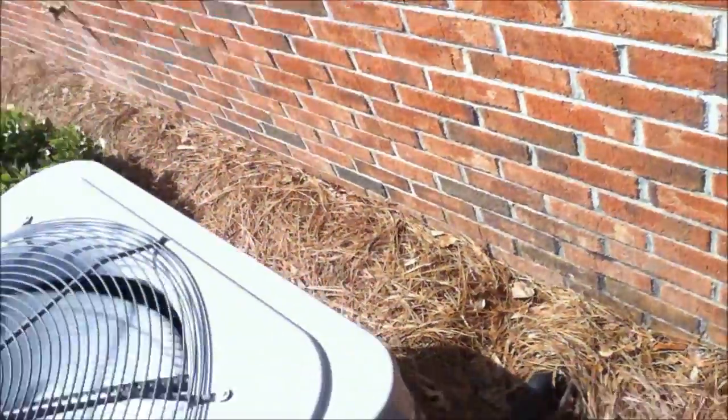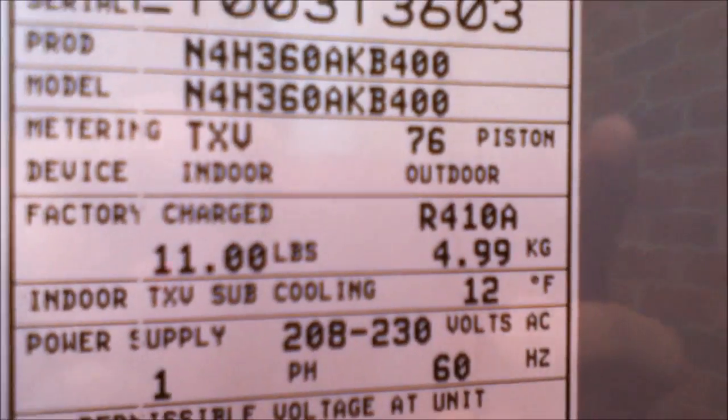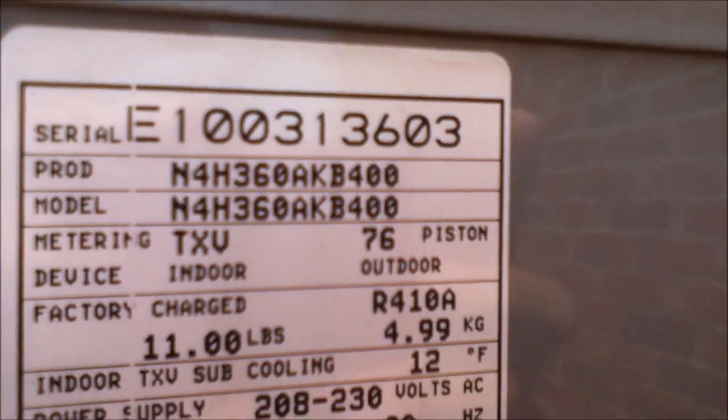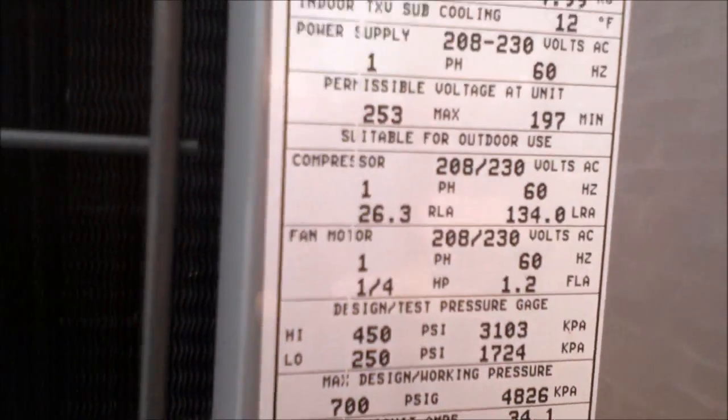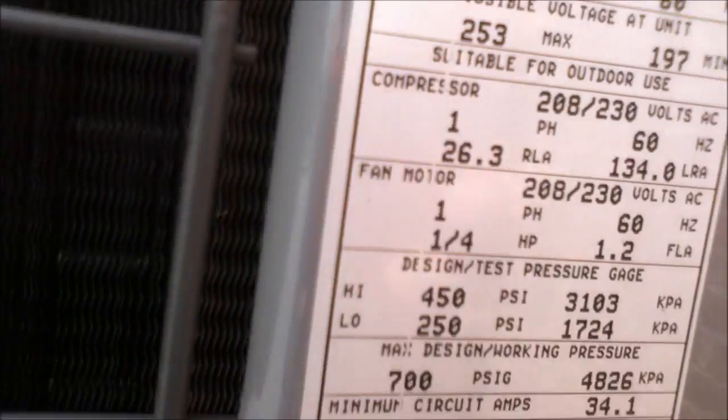There's the thermostat wire. The air handler — I don't know where it is. Here's a good shot of the data sticker: it's 5-ton, 13-SEER. Date of manufacture: January 2010. So this thing is 2 years old.